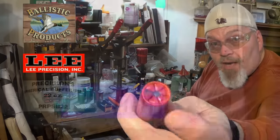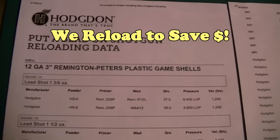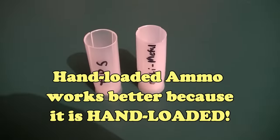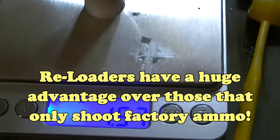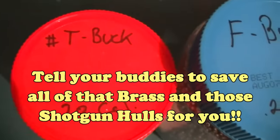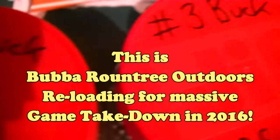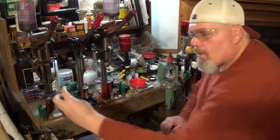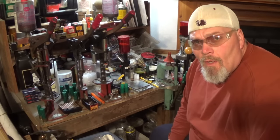Reloading segment coming up here guys, stand by. There you go guys. That is a beautiful round. Okay boys and girls, I'm back.